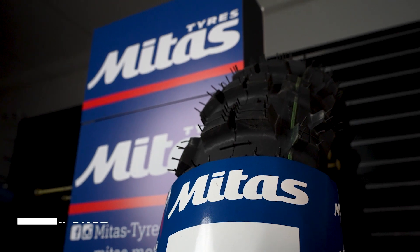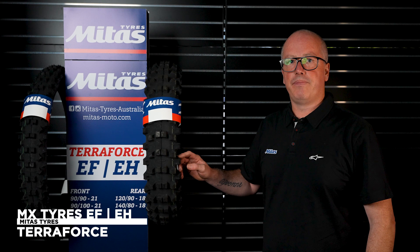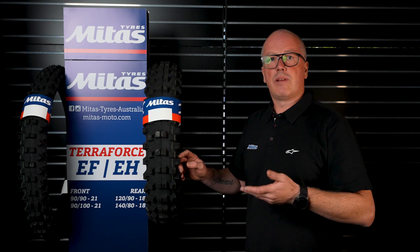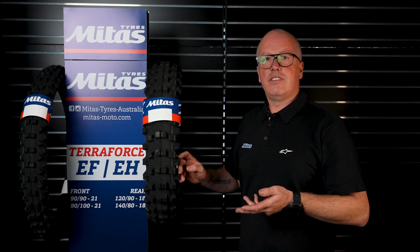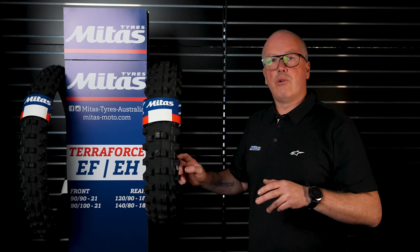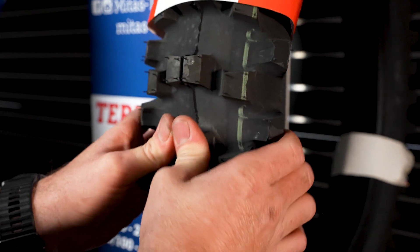This is our Terraforce Soft Medium MX tyre in green stripe, so that means it's a green compound which is a little bit softer material compared to every other soft medium tyre on the market. The advantage of this is when the tyre wants to dig down and grab all the dry material underneath the surface for traction, this will actually flex a little bit when it hits a rock or a tree root.